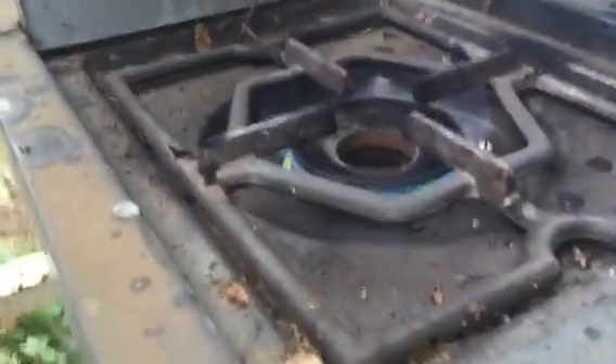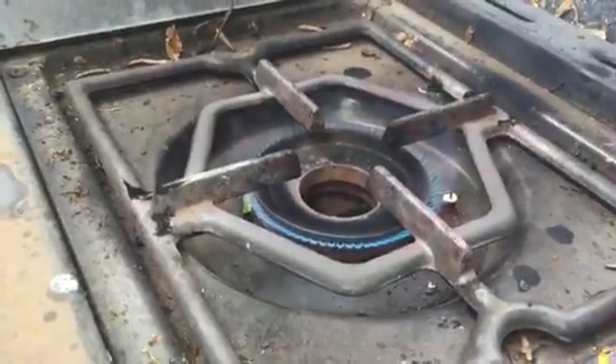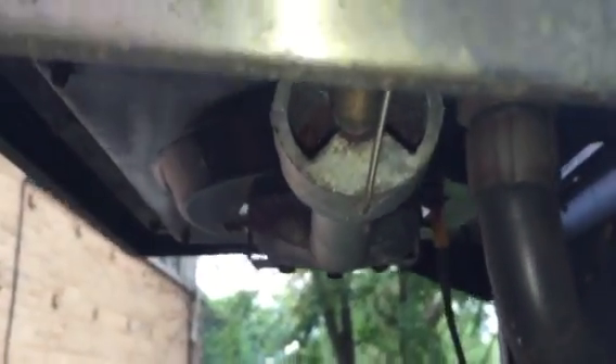Once you get that all cleaned out in there, notice it's a blue flame — exactly what it's supposed to be. So if it's burning yellow, check underneath. Check to make sure that the air vents are free. There you go, that's how you get your old barbecue grill to work better.